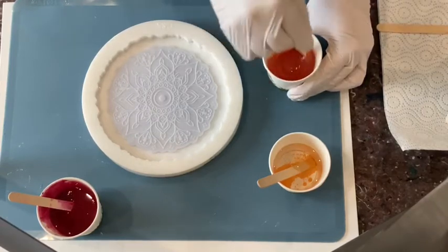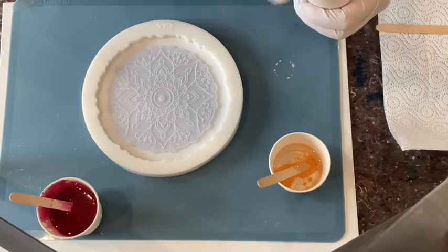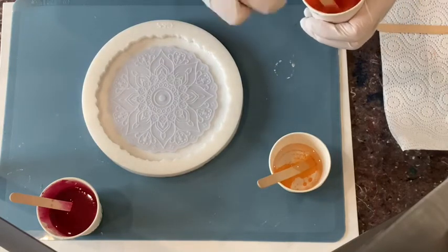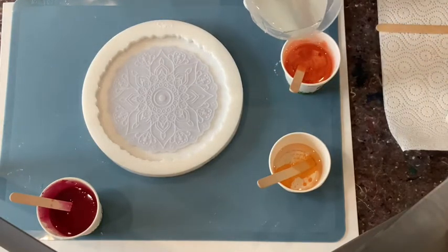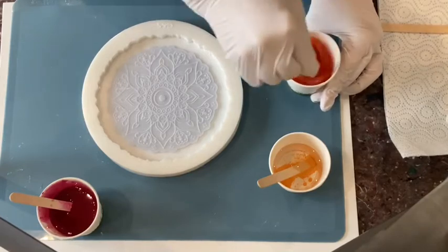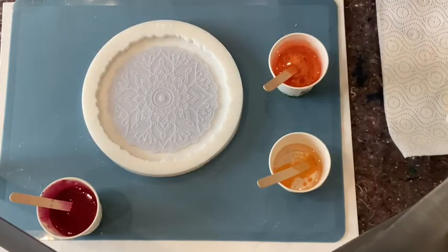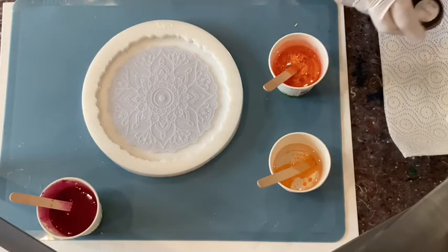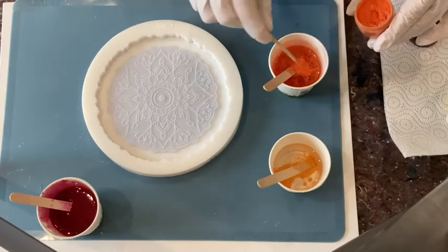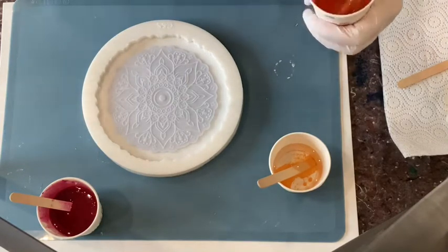Now the Tropicana, which is a very very beautiful orange. This can have a tiny bit more resin. Maybe also a little bit more — clean the stick — a little bit more of the Tropicana in there. Don't be so thrifty, Petra! Yeah, this is better.